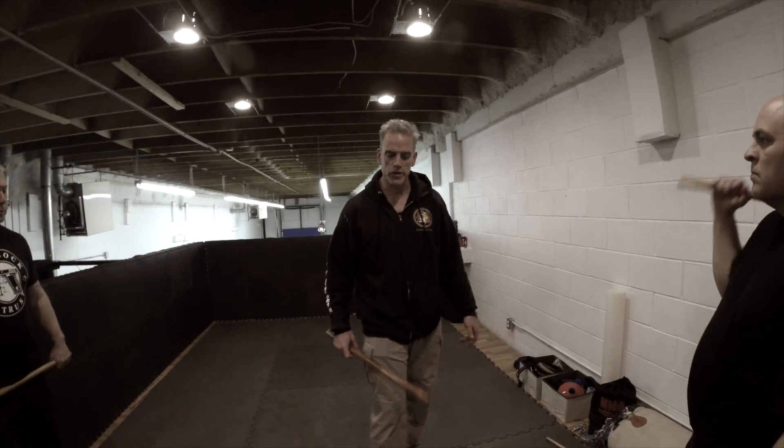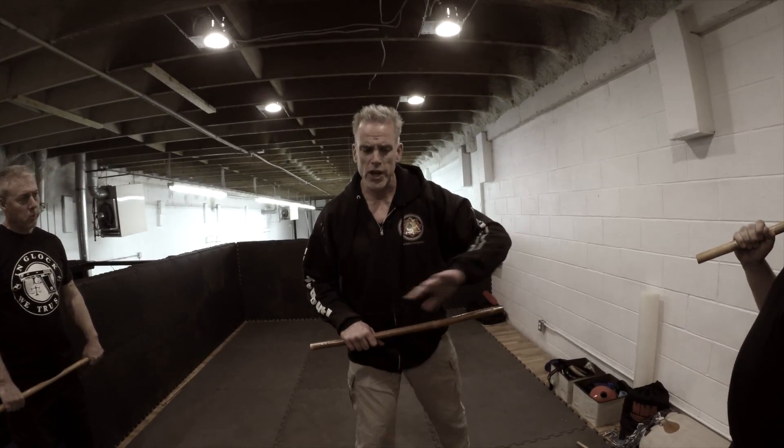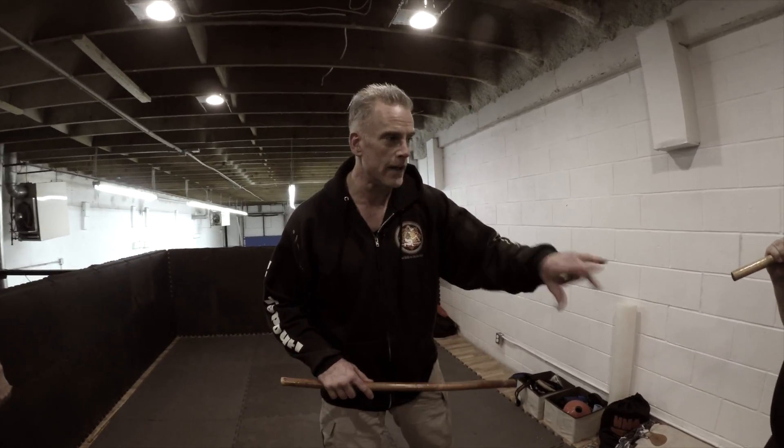The skill we're going to look at today is called six count sombrata. It's just three actions repeated on both sides for attribute development. It trains your hands and your feet how to move in a situation, and it's a great one for your check hand or your live hand to get into the blender when it's going.